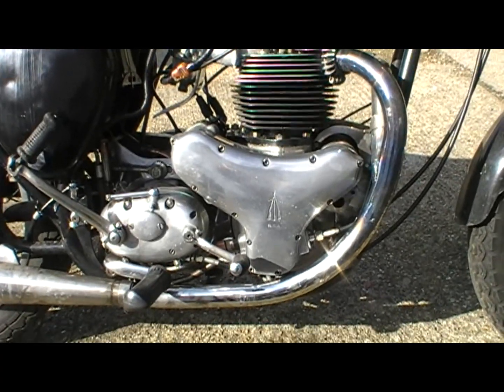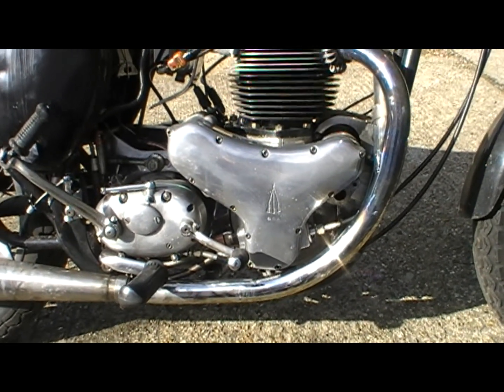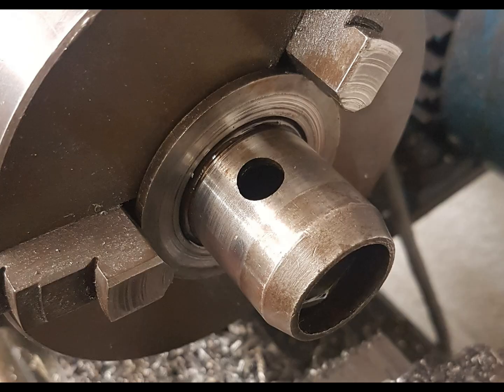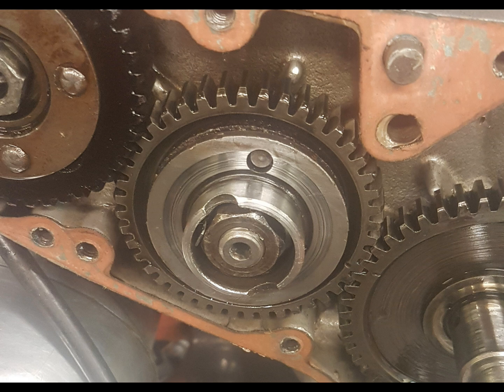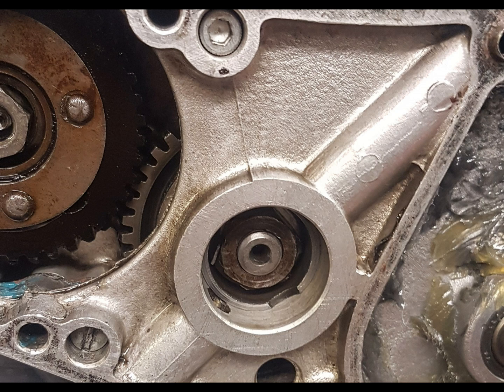Now the timed breather system works off the end of the cam in the timing case there. You can see here the photographs I took of the timed breather part in my lathe, ready to be cut. I must have had a trepidation of nerves just before I started — point of no return. And here is the cut piece in position, which removes the timer and gives complete open access from the bottom half of the engine to the outside through the breather on the other side of the engine.